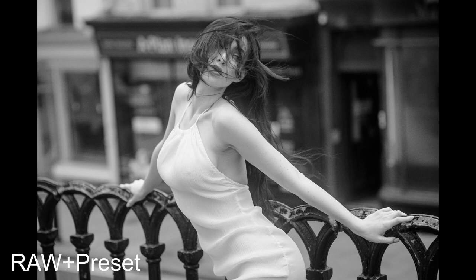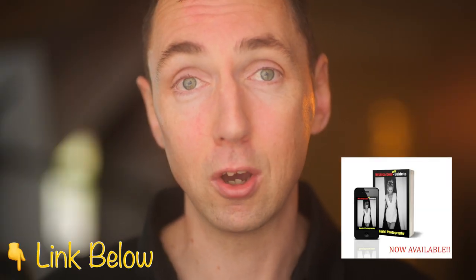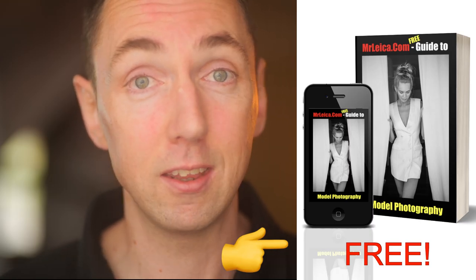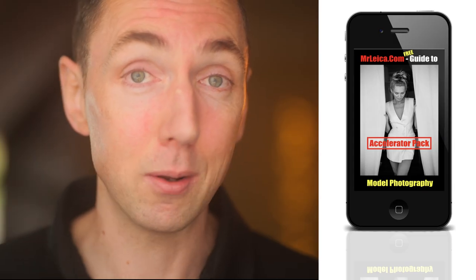All of these photos are Leica SL RAW files with the Mr. Leica black and white preset attached. If you're interested in presets, you can click the link in the description below. Also, I've just released my free Mr. Leica model photography guide ebook — first link in the description. It should help if you'd love to get into photographing models: how to find models, whether you need to pay them, and there's an add-on pack on the last page that includes videos showing how I edit and me working with models, plus an audiobook included as well.